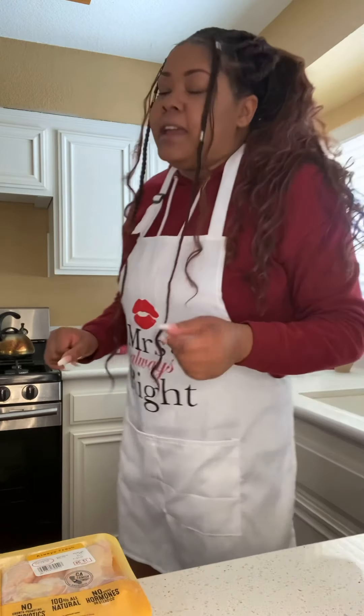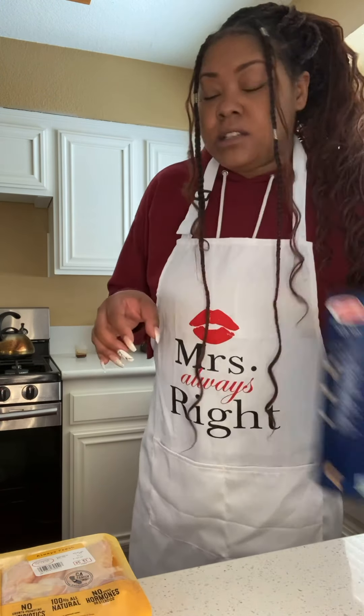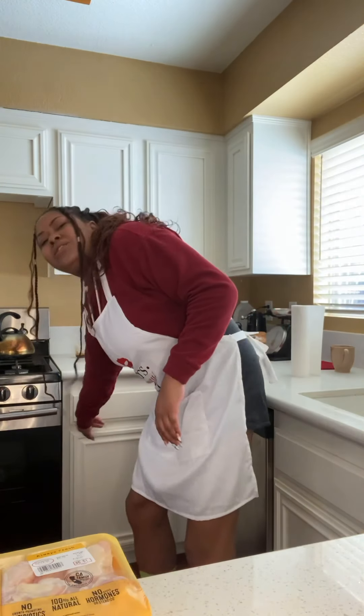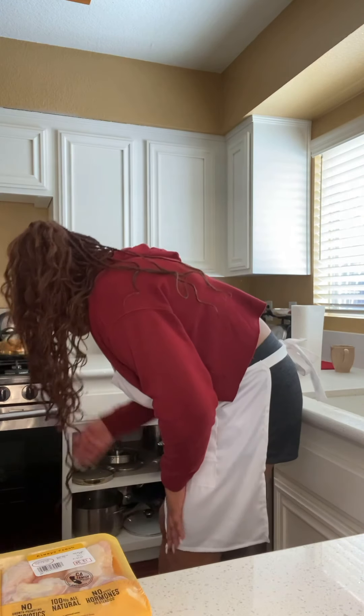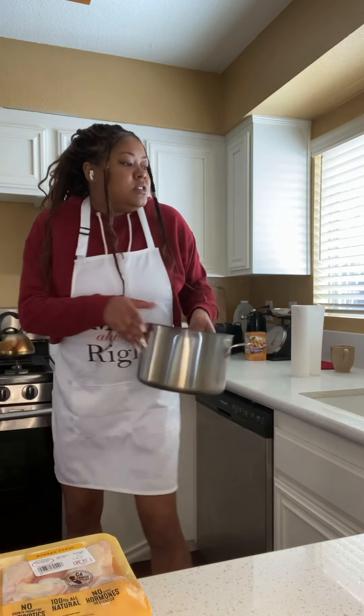The first thing you want to do is get a big pot of boiling water for your mac and cheese, because that takes the longest. The mac and cheese takes longer than the fried chicken because it has a couple more steps to it.